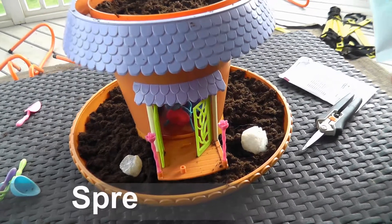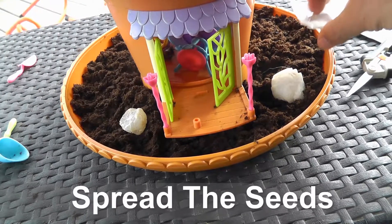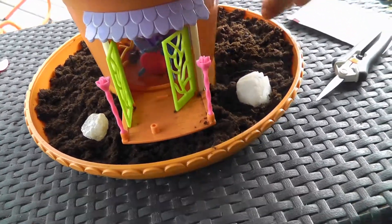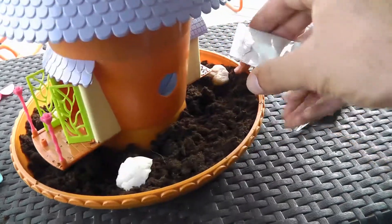And then let's shake the seeds. What you can do is you can kind of put the seeds underneath. There we go. Little seeds. Turn it — you want to turn it for me? Turn it.